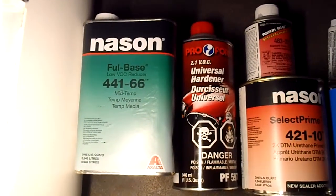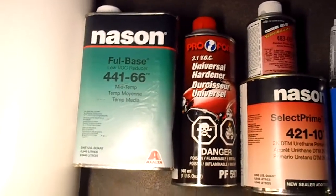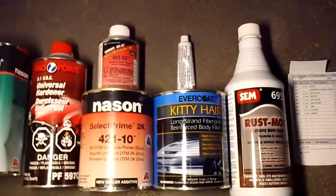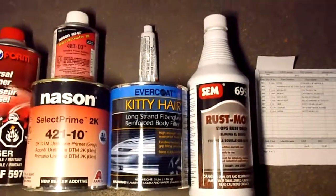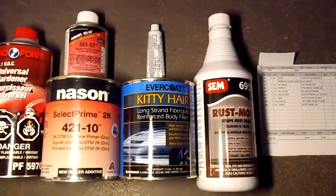I managed to get a spray booth to rent at KMS Car Parts, so I get a whole day to work with that. I'm hoping I can get all the body stuff done — the Rust Mort, the fiberglass, the primer — get all that stuff on, and hopefully it'll all work out.